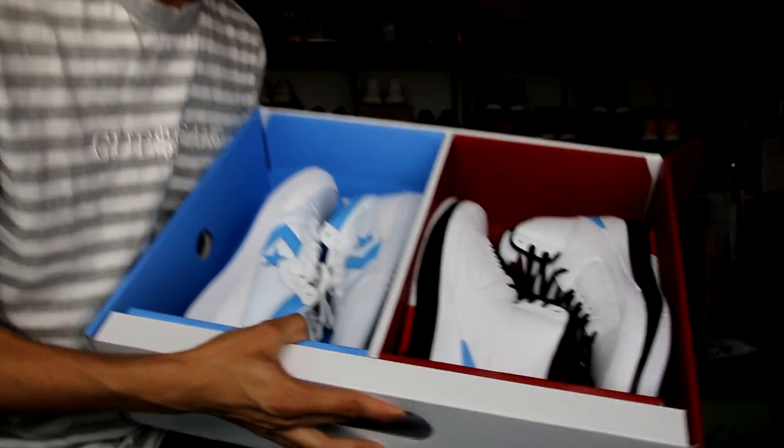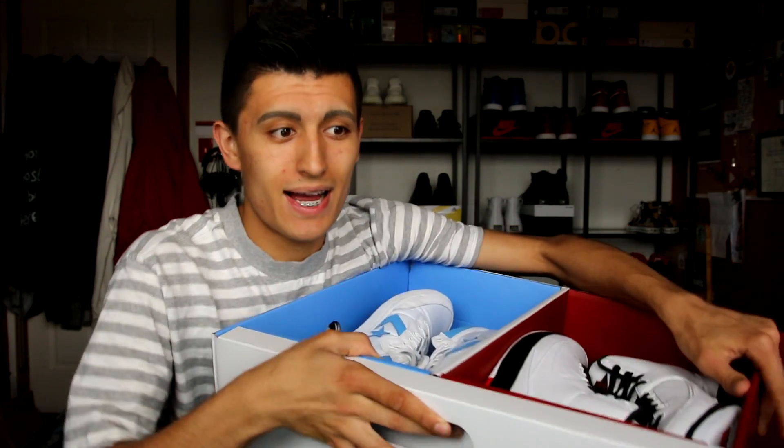I asked you guys in the other video which sneaker you liked more in the pack, and surprisingly it was about 70% for the Converse and 30% for the Jordans — very fascinating. I'm not a Jordan historian but I know how to do my research. On the Nike website they give some solid backstory behind the Air Jordan 2 and the Converse Fast Break. The pack is called Love of the Game, themed around Michael Jordan's passion for basketball. It reads: when Michael Jordan signed his first professional contract, it came with a very unique clause allowing participation in competitive off-season pickup games.